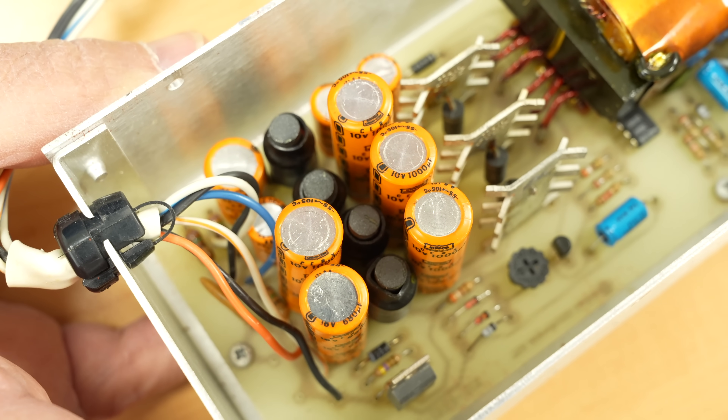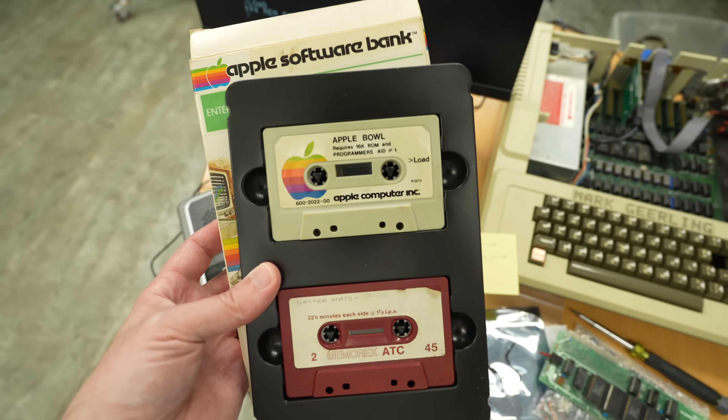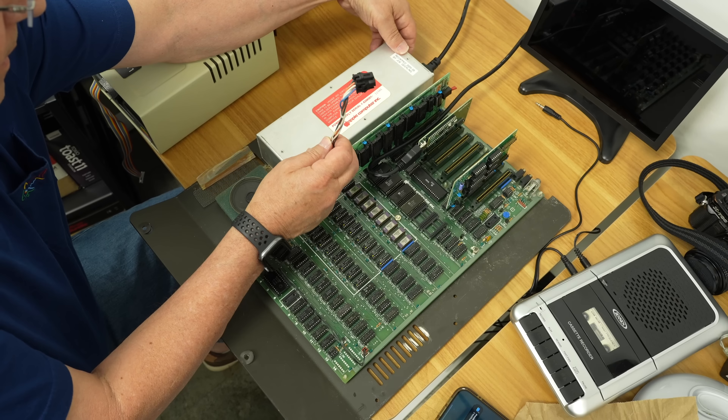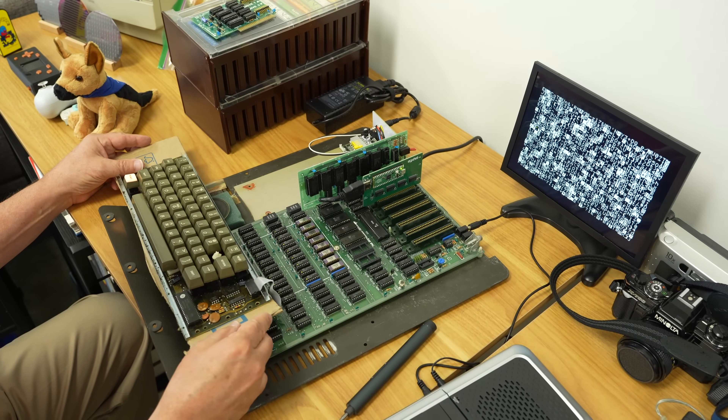Other parts, like the power supply, needed a rebuild since this thing's almost 50 years old. I was hoping to make this video about how we loaded up programs off cassette tapes or how programming worked on it, but every step of the way we ran into some new problem. And that's how it goes sometimes with these old computers. From what my dad tells me, they weren't always reliable, even when they were brand new.